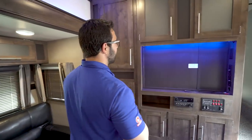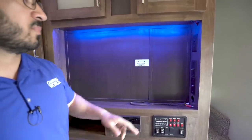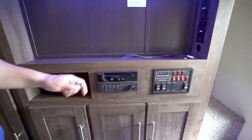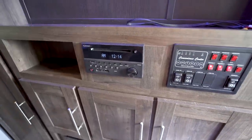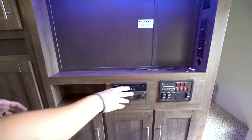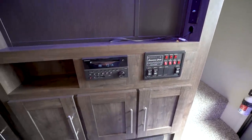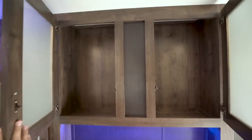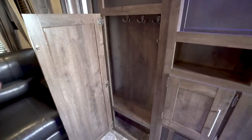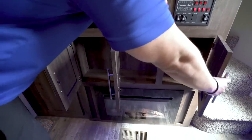Lastly we get to the entertainment center — you'll see where your TV goes right here in the center; they've marked where the mounting bracket is so you know exactly where to mount it. The corresponding connections are right over here including audio-video cables connected to the multimedia center, which not only is a radio controlling your speakers inside and outside but is also a DVD player, and that unit is Bluetooth capable. The main control panel is right next to that with your tank monitoring, slide controls, awning control, lights, and more. Good storage goes along the top and the side as well.